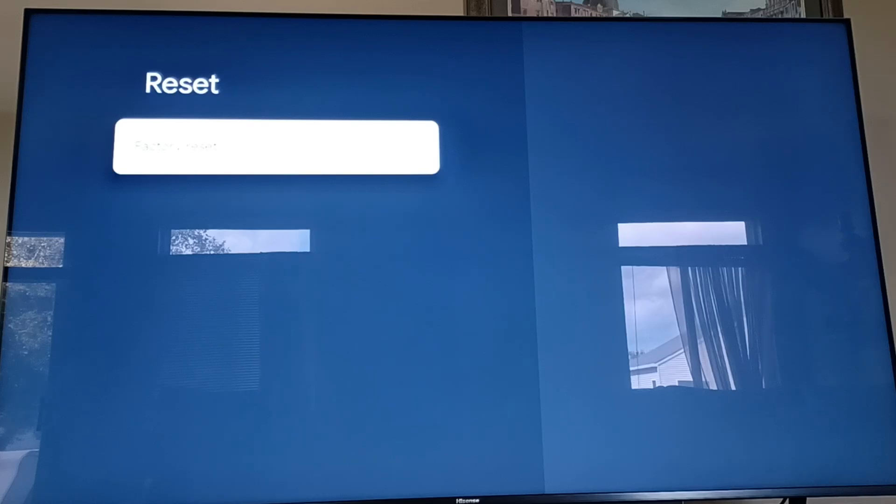When you do a factory reset, it's putting things back to the way it left the factory at Hisense. When you got it out of the box, it walked you through all the setup steps — the Google setup with the colorful spinning things, asking where you are, what's your time zone, all the routine questions to get you set up.